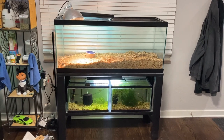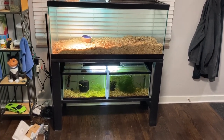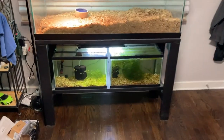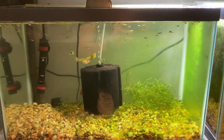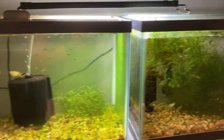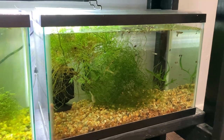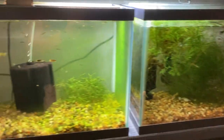Right here we have the 75-gallon tank up top on a custom stand I built. We have two 10-gallon tanks below where we're breeding some guppies - there are lots of fry down here. The plan is to have two breeder tanks and then a colony breeding tank as well. As the females drop their fry, we're going to bring the babies up into this tank to grow them out.